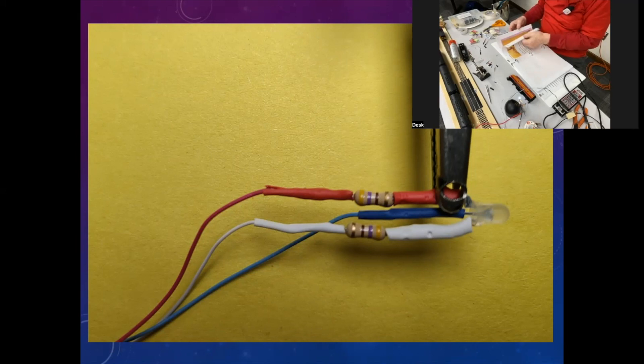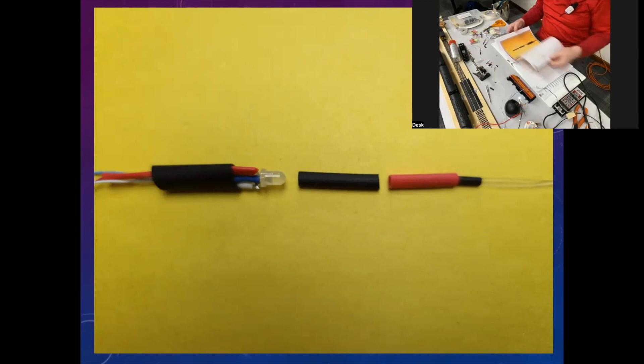This is the marriage slide. What you're doing is marrying your LED with your fiber optic assembly.